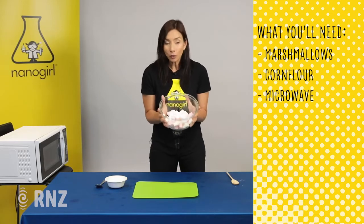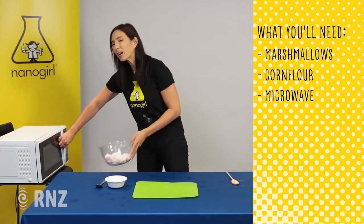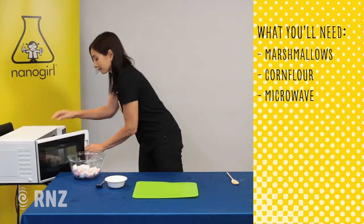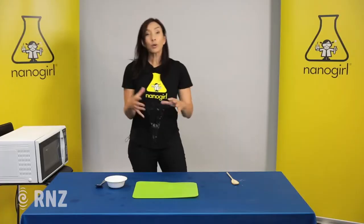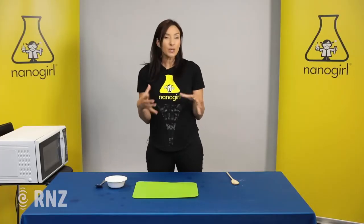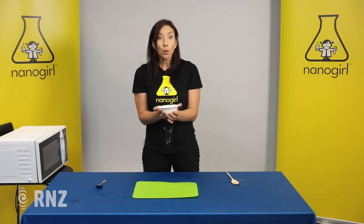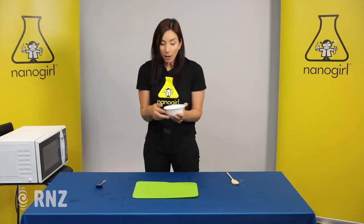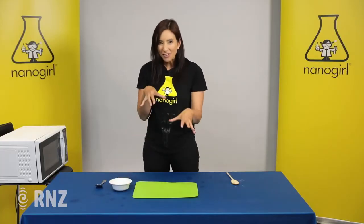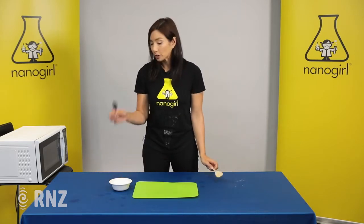You're gonna take a handful — two big handfuls of marshmallows — and put them in the microwave for about 30 seconds. Next we're gonna take some corn flour or corn starch. This is gonna thicken up our slime and give it that weird thick consistency. We'll have a spoon for stirring and a spoon for measuring.